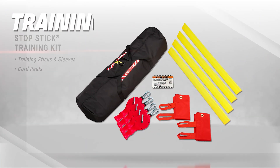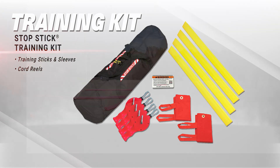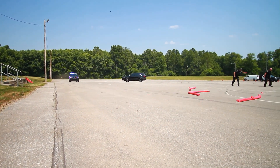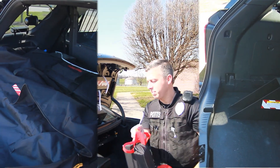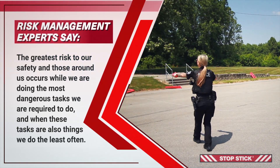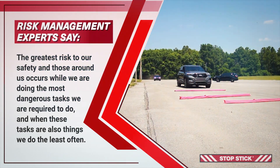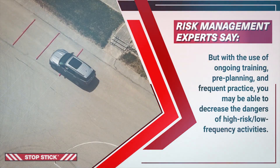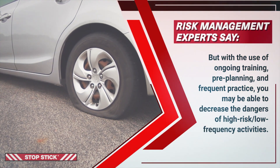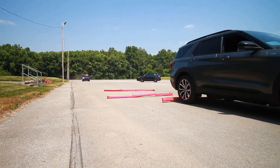A complete training kit is available from StopStick Limited. It contains training sticks and sleeves, cord reel, and student and teacher lesson plans. Note that training sticks have no quills to flatten tires. Installation of StopSticks in each agency patrol vehicle provides a viable alternative to extended vehicle pursuits that endanger you, the public, and the fleeing suspect. Risk management experts say that the greatest risk occurs while doing the most dangerous tasks least often. But with ongoing training, pre-planning, and frequent practice, you may be able to decrease the heightened dangers of high-risk, low-frequency activities. Practice using StopSticks so you are ready to deploy them properly when you need to end a pursuit.